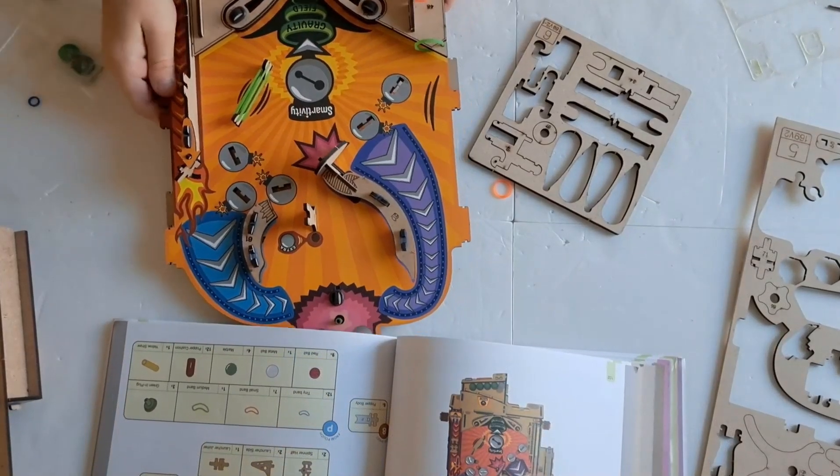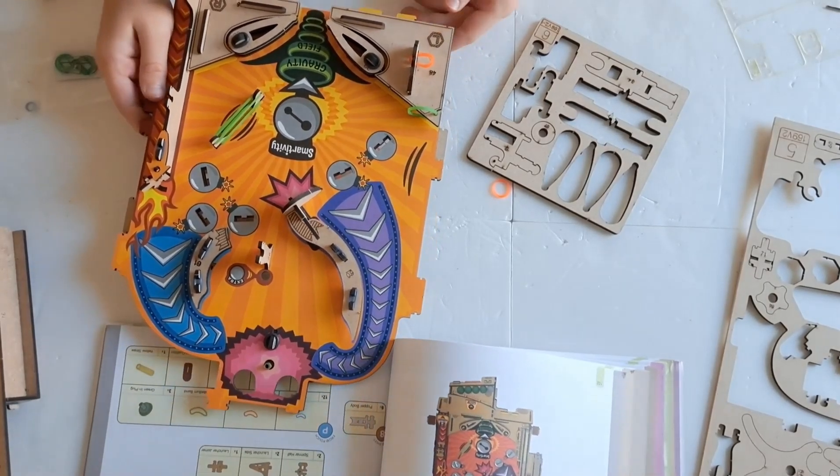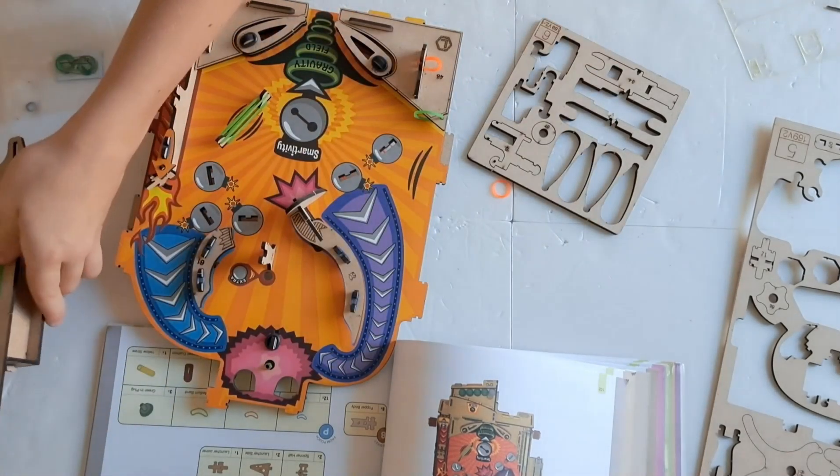Here's our progress so far. We have finished making the play field and now we are going to assemble all of the different parts together to make the pinball machine.